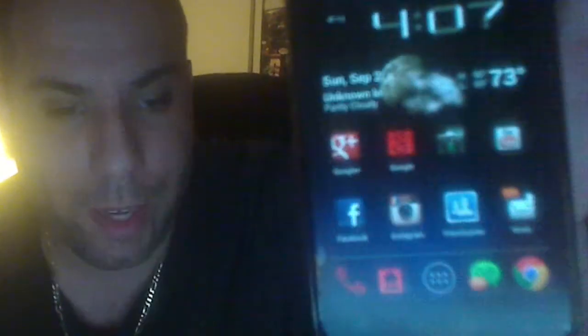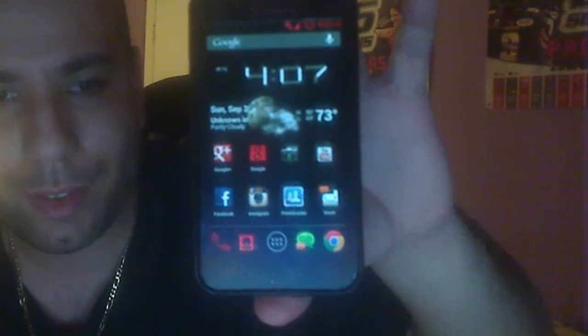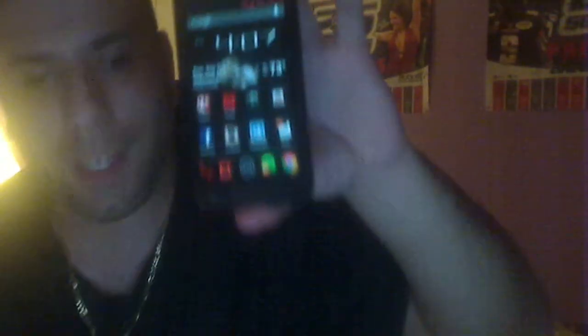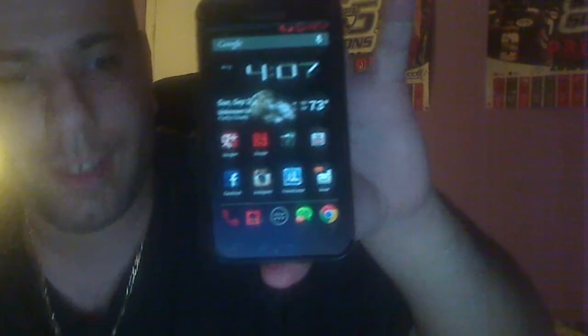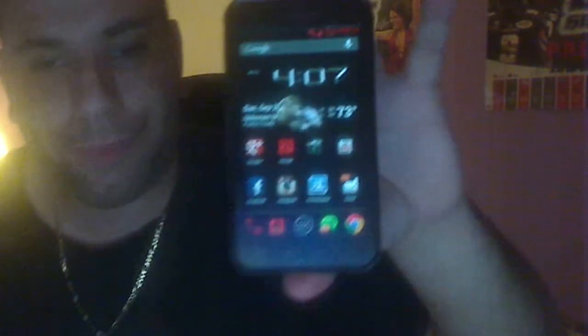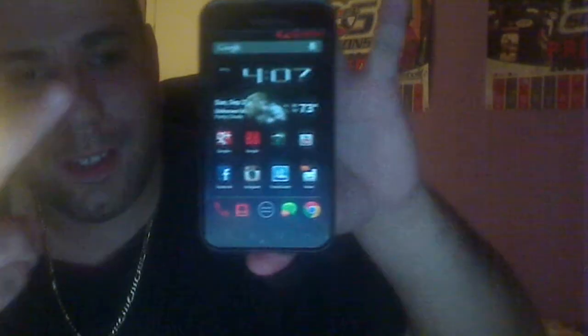So overall, the ROM is nice. Nice and fast. As you guys can see, this is a quick video showing you guys the CM10 ROM on the Epic Touch. If you have any questions, just hit me up, put a comment, or inbox me, and I'll get back to you. Alright guys, I'm out. Peace.